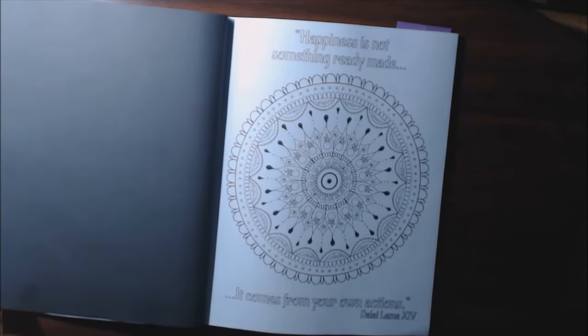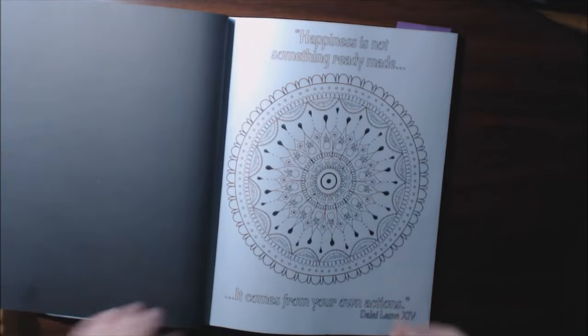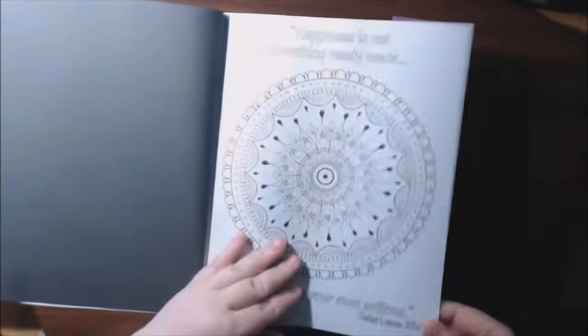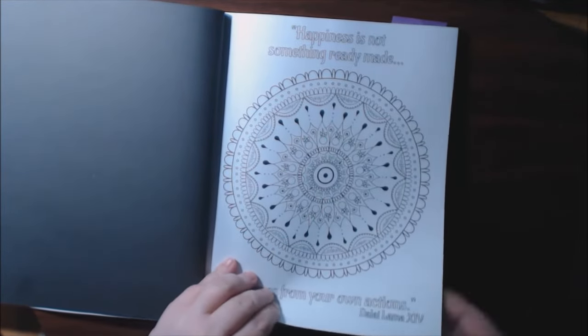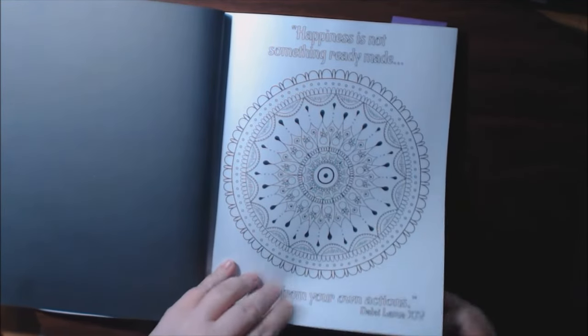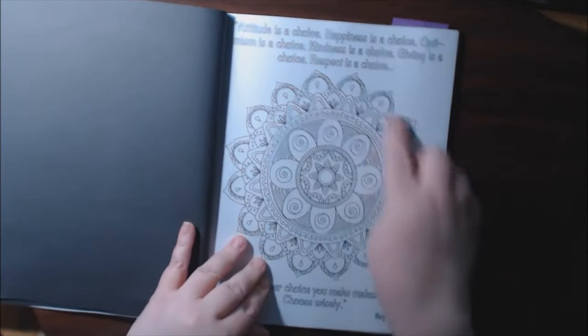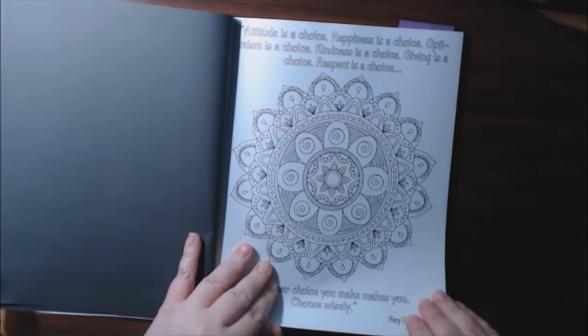I'm just going to flip through these real quick to give you an idea of what they look like. I like that they have the black background. It's just copy paper. They're single-sided, non-perforated, but you see how much easier they look to color.